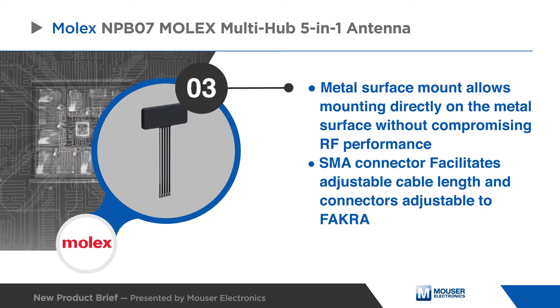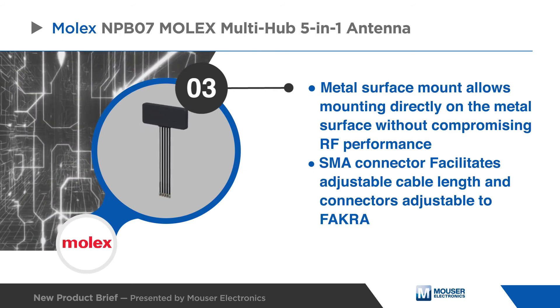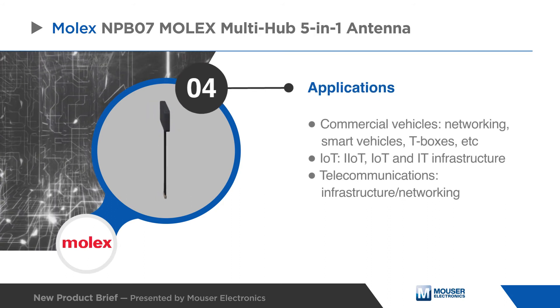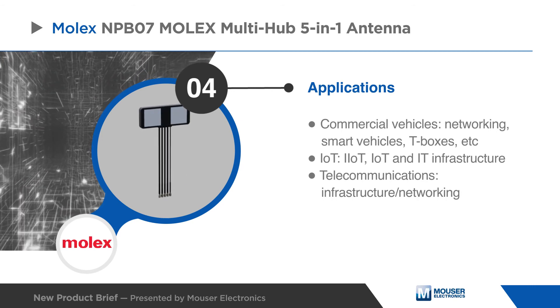SMA connectors facilitate adjustable cable length and adjustable connectors for mating with FAKRA connectors. These IP67-rated antennas are ideal for commercial vehicle, IoT, and telecommunications applications.